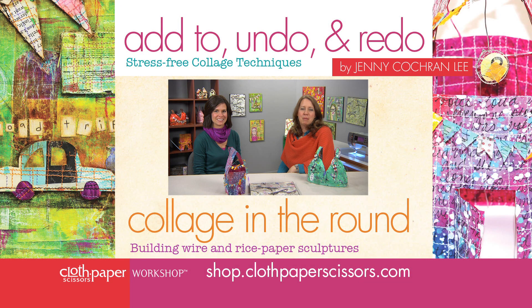Hi, I'm Jen Mason, editor of Cloth, Paper, Scissors, and I'm here on the set with Jenny Cochran-Lee, who just wrapped her video workshops. Jenny, thank you so much for coming to tape.